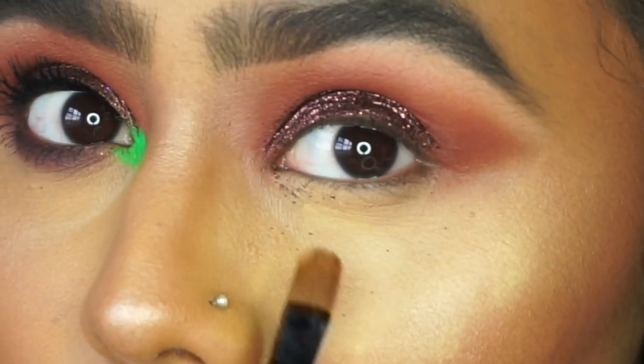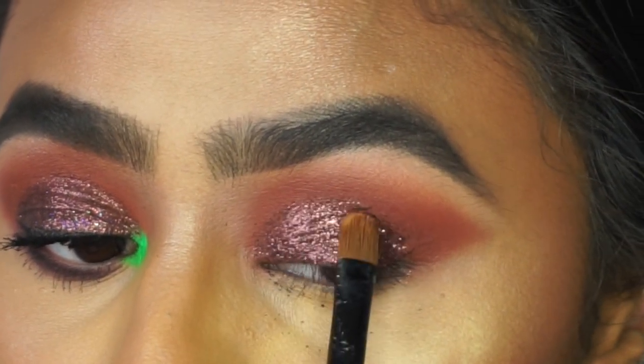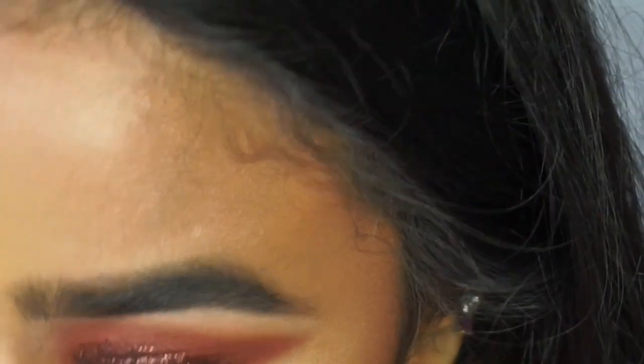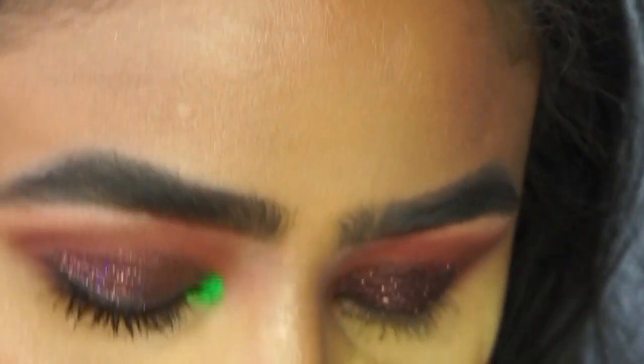Once you're happy with that you can now go in with the lower lash line. For the lower lash line I went in with those two shades that we used in the crease and picked up a little brush to blend out the lower lash line.